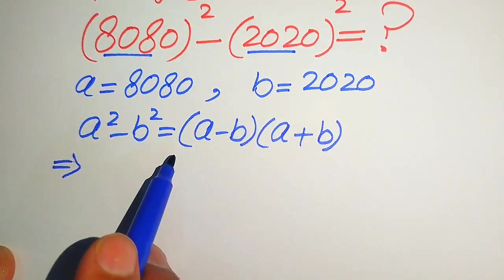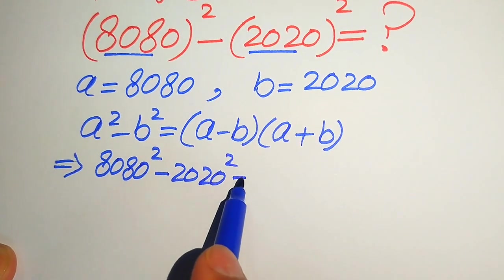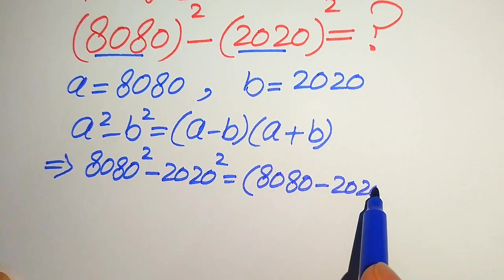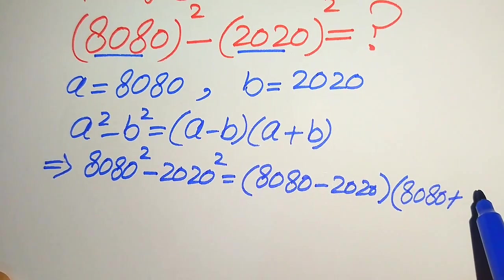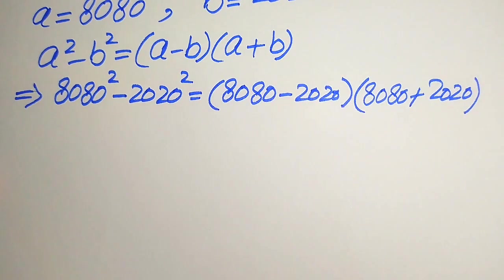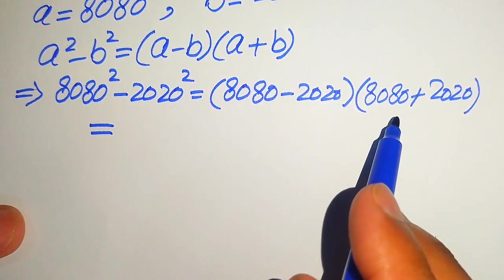When we put these two values of a and b on both sides, it will be written as: 8080 squared minus 2020 squared is equals to — first we have a minus b, so the value of a is 8080 minus the value of b which is 2020, into a plus b, which is 8080 plus 2020. We can substitute in the formula and further simplifications are needed.